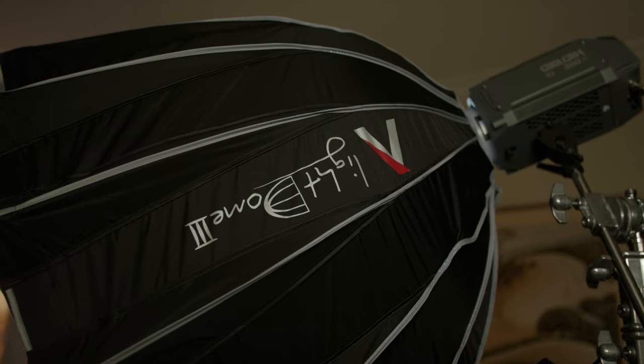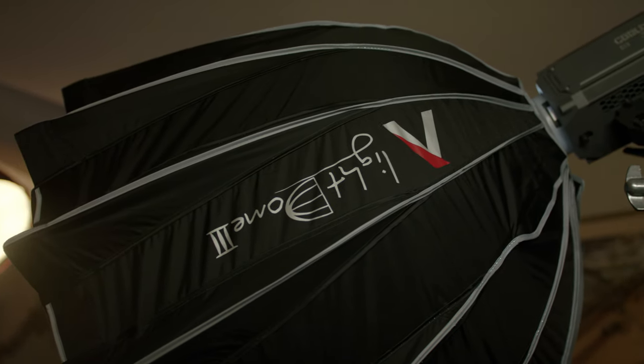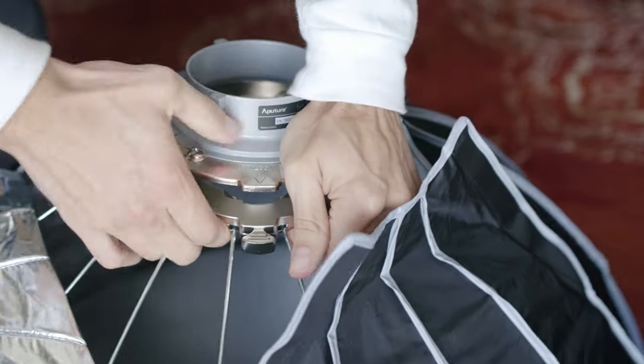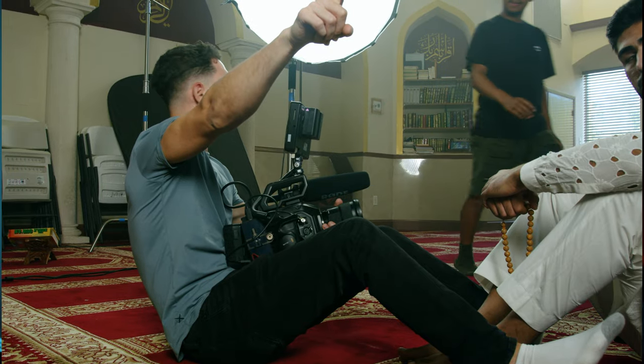Now that I had my camera angle, it was time to start placing my lights. For my key light, I was using a CoolCam 300X attached to an Aputure Light Dome 3. I absolutely love the Light Dome 3 because it comes with three layers of diffusion and it's super easy to set up, especially if you're a one-man band. It has three total layers of diffusion — two different white diffusion fabrics and a black honeycomb grid, which helps focus the light. Total control of your light as a DP is something that you always want.